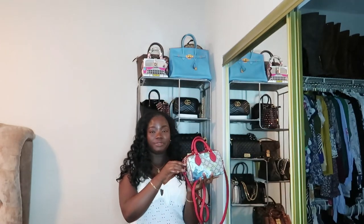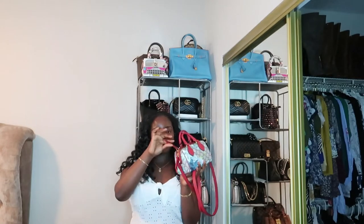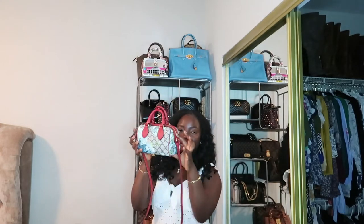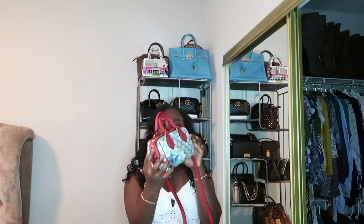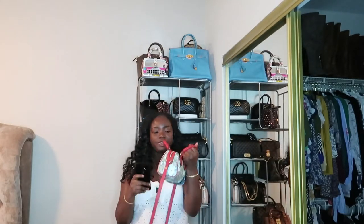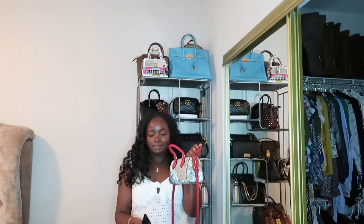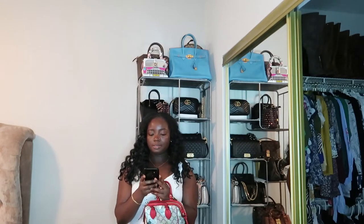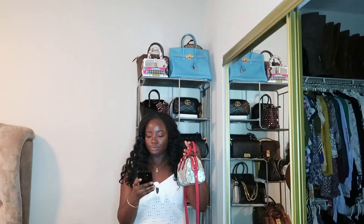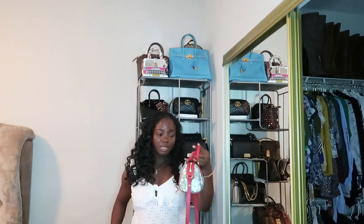I'm going to show you what fits in this and the size of it. It has two zippers and I like that they extend all the way across. The height is about five inches, the length is about 7.5 to 8 inches, and the width is about four inches.